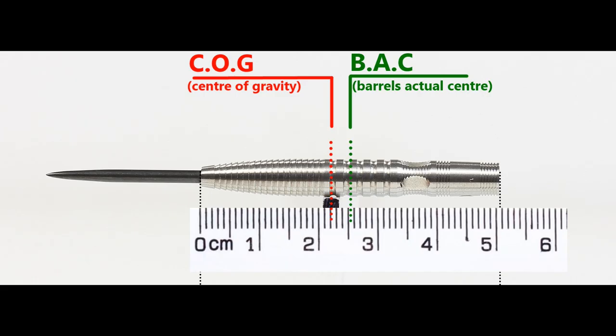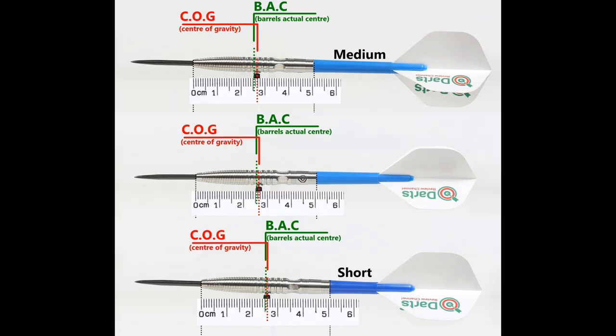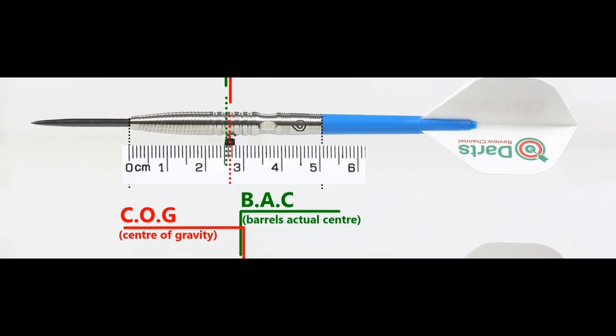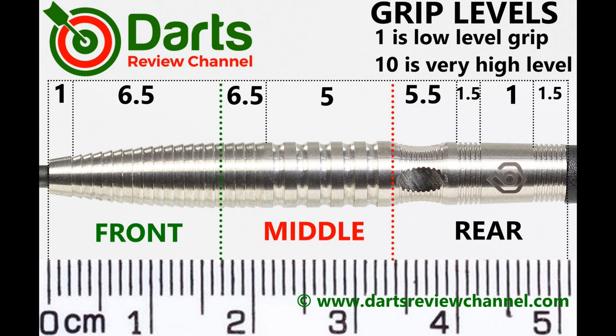Here's the balance with nothing attached and with the supplied setup, and this is the balance with medium in-between short nylon stems and standard flights. At most the grip rating is 6.5, and that's for the shark grip section — the rest is about medium to low level.